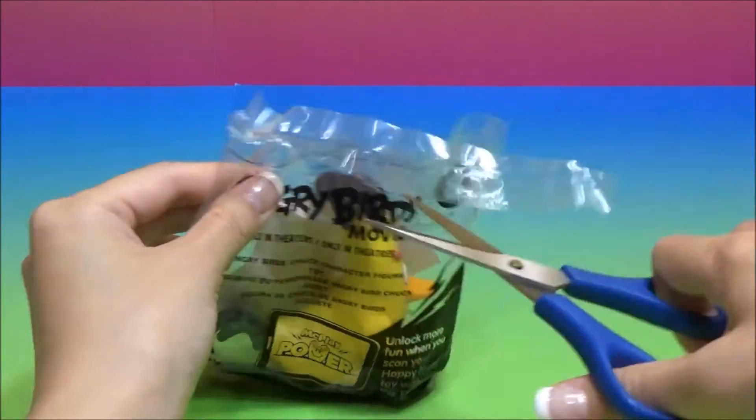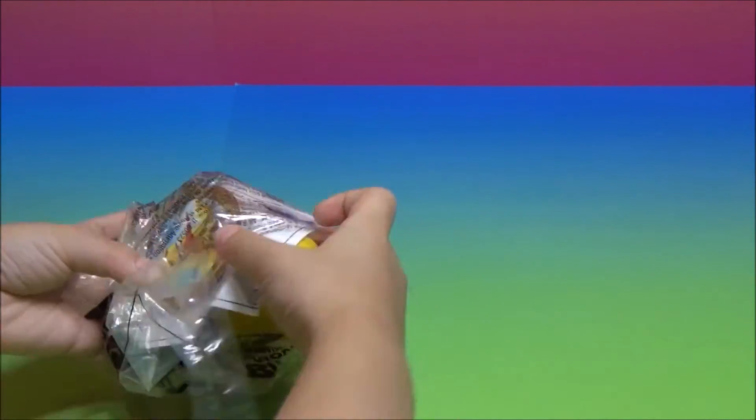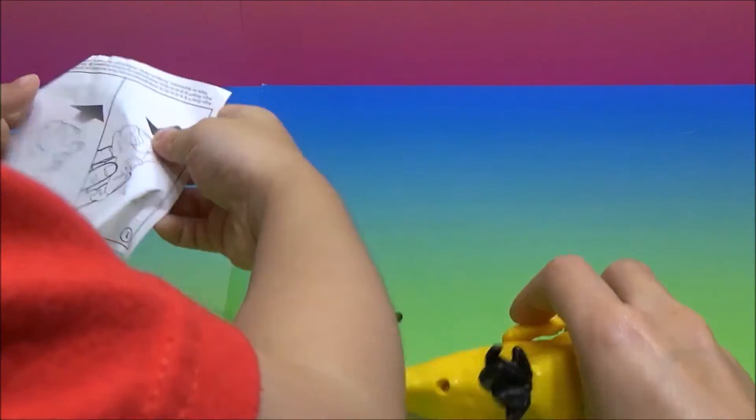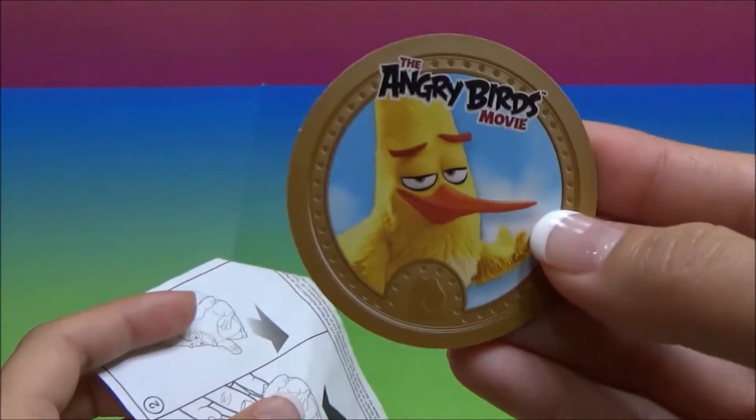Let's see who we've got. Come, come out. Oh yuck! So we have Chuck.